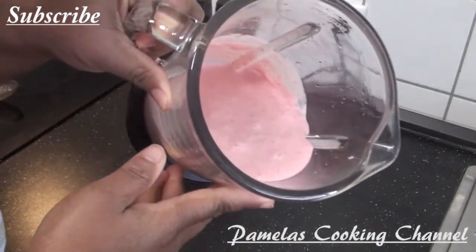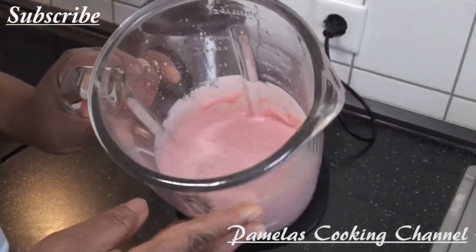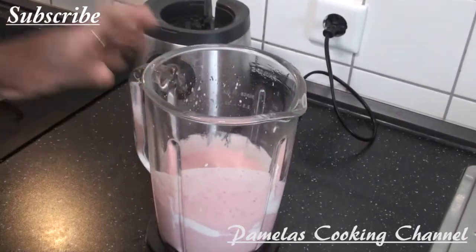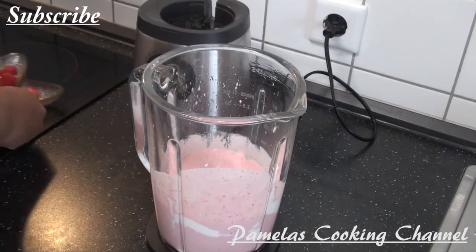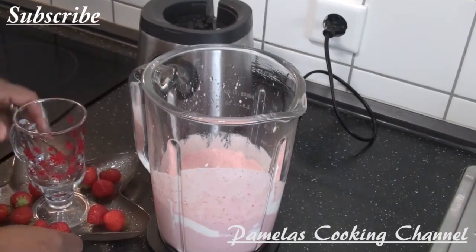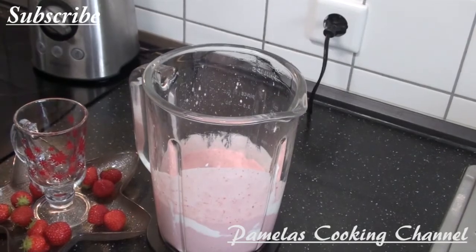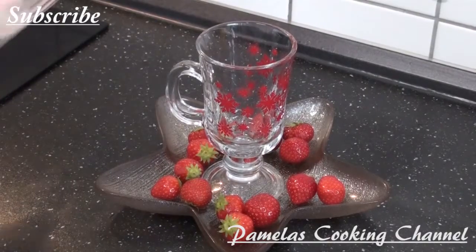Just take a look at this — very nice and very easy to make. Your smoothie is healthy and very affordable. Yes, very very easy!